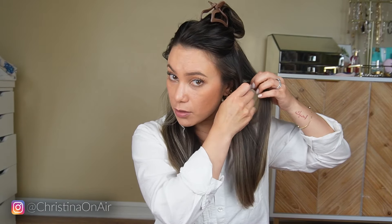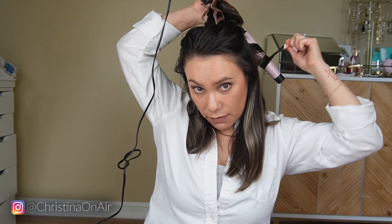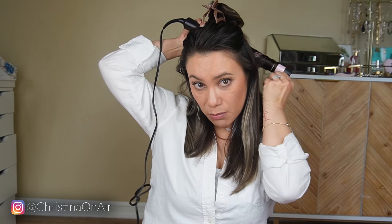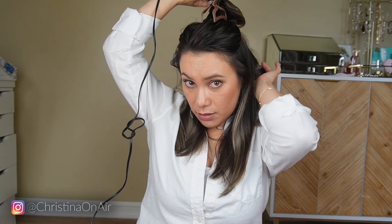I did get a few questions recently on the temperature. I keep this at 360 degrees, and I don't leave my hair on the wand for a long time. For a thinner strand, obviously I'm just gonna leave it on the wand for a lesser amount of time compared to a thicker strand — so this is about four, five, maybe less than six seconds. It's pretty hot.